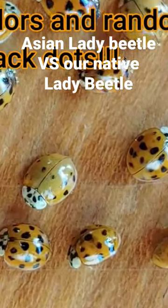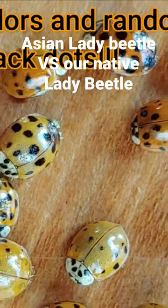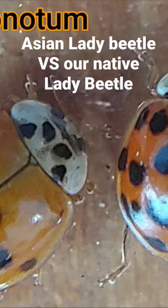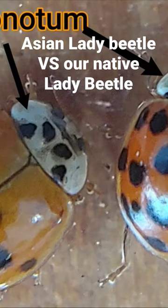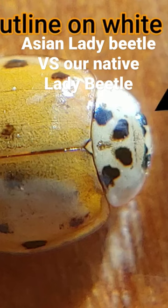These Asian lady beetles are a relatively recent phenomenon and they can be identified by their multi colors, as well as a close look at the pronotum, which is behind the head and right before the two wing covers on its back. The Asian lady beetles have a black M pattern on the back of their pronotum, with various levels of distinction.